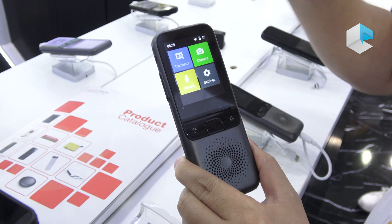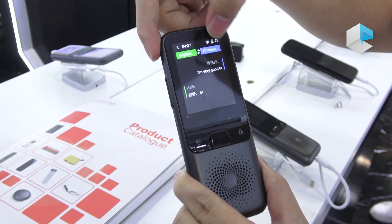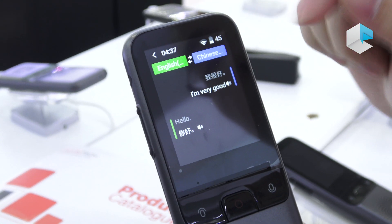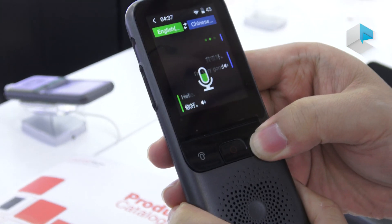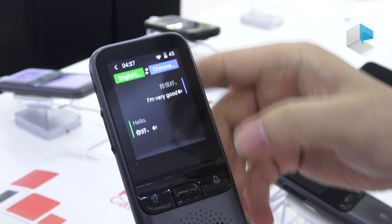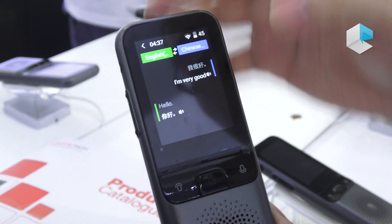Let's go inside — for the translator, we can set the language on both sides. This button is for this language, this button for this language. Let's try — saying 'Nihao,' and it will translate into the target language. The translation speed depends on the Wi-Fi connection.